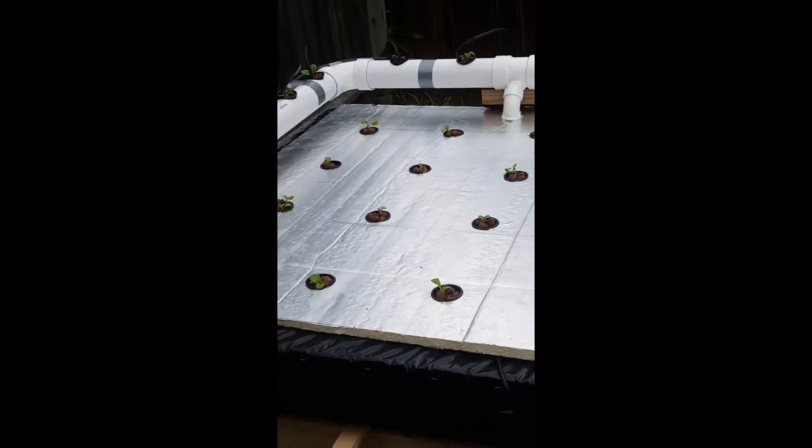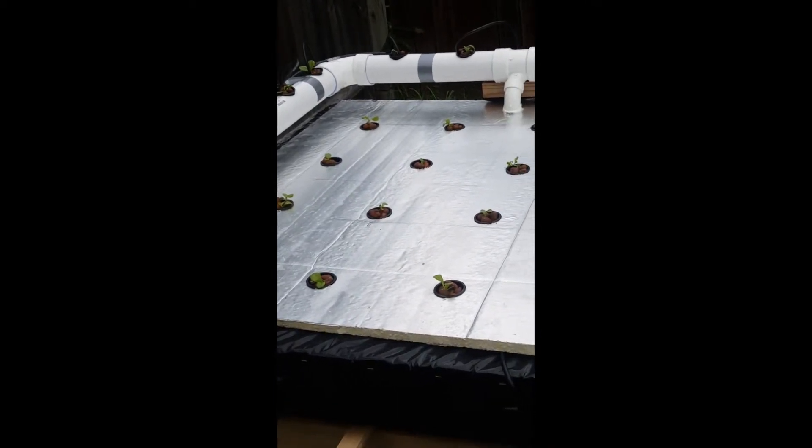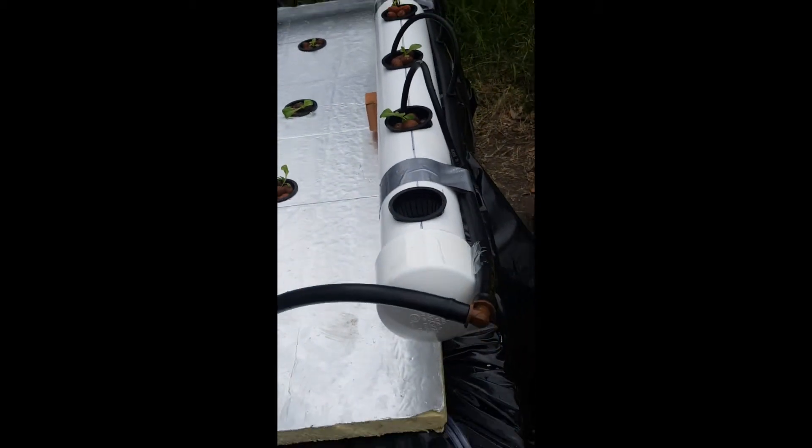Basically all I did was buy a large piece of plywood, cut it in half, bought some 2x4s, placed them around, put a 2x4 here and set one up on a crosshair to create a lip, and I actually have it sitting on top of a pallet. I created that lip so it could hold the PVC on top.